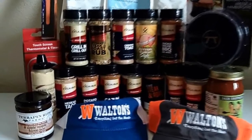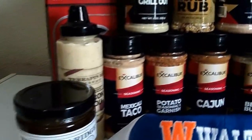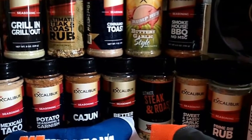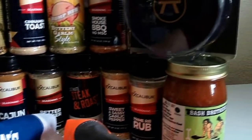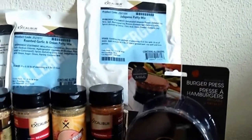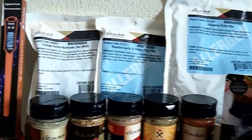At WaltonsInc.com and MeatGistics.com, they've got a coupon code for you — whether you're a hunter, fisherman, or whatever you do. Use coupon code GROW22 — G-R-O-W, numeral 22 — at checkout to save 10% off orders over $50 and receive free shipping.